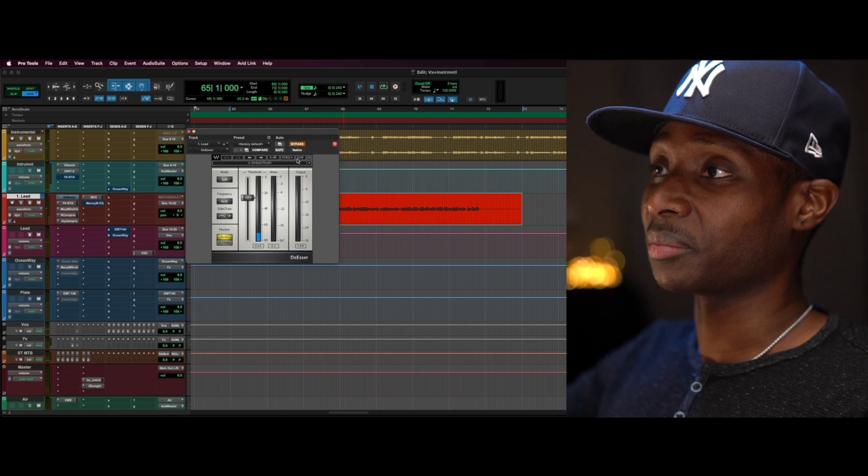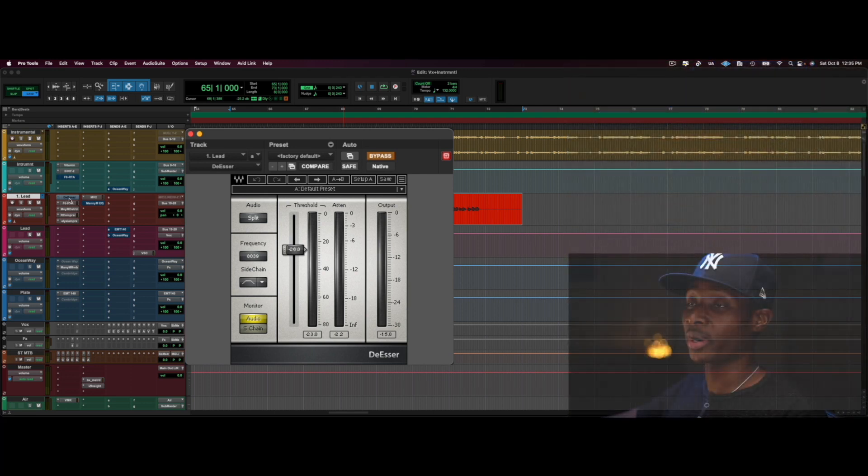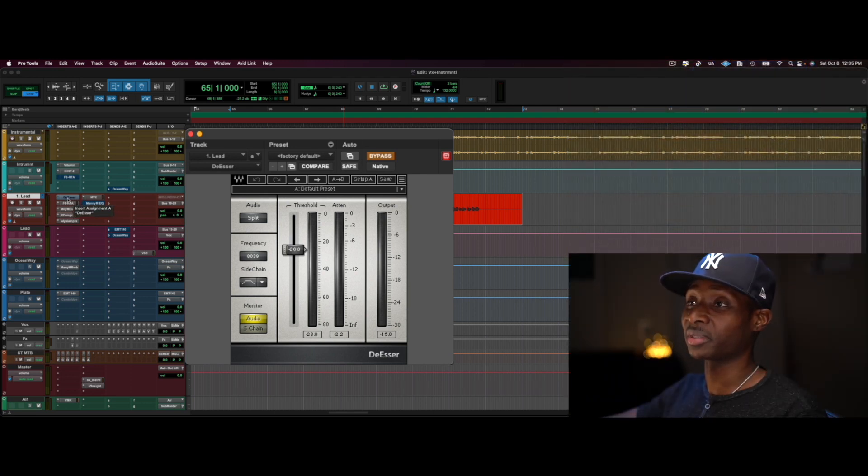At this point it makes sense to do some de-essing — that's literally what I did. I usually have this slot wide open so when I'm mixing I start on the second insert just in case I need to add a de-esser, because I like to de-ess before the signal gets to the compressor. I've got a de-esser here.